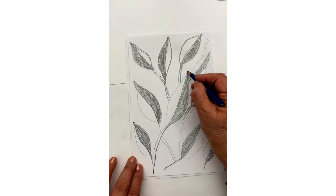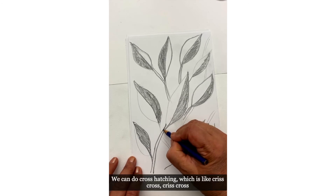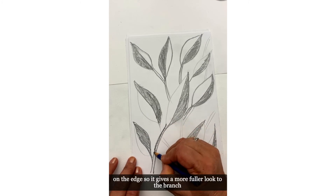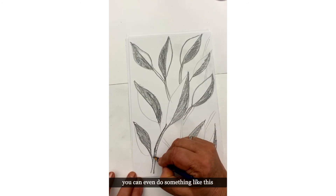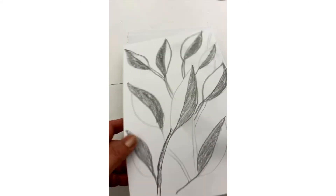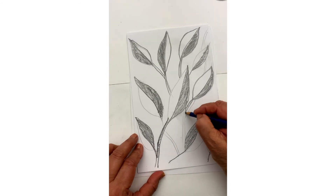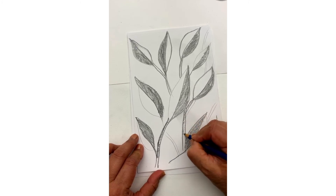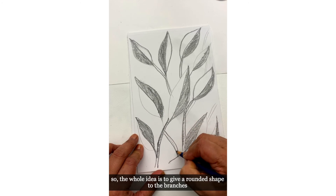Now for the branches — suppose this is a branch here. We can do cross hatching, which is like criss-cross on the edge, so it gives a fuller look to the branch. You can even do something like this — see, something like that. You can make it darker or lighter. The whole idea is to give a rounder shape to the branches.